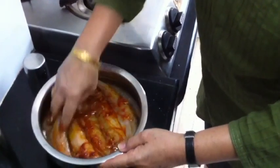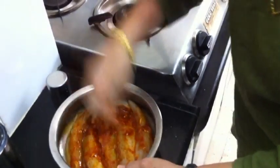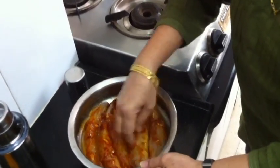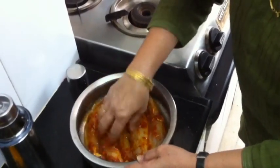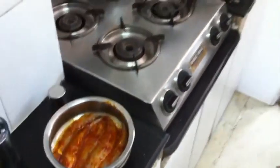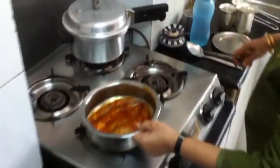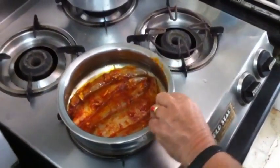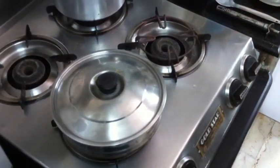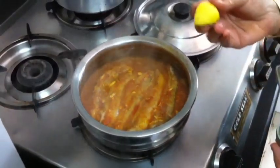And as it is Bombay Ducks, it takes just 2 minutes to cook. This can be eaten with rice — hot boiled rice. It's yummy. I'll just keep it for 2 minutes and cover it. The Bombay Ducks have cooked now. I'll just squeeze a dash of lime.